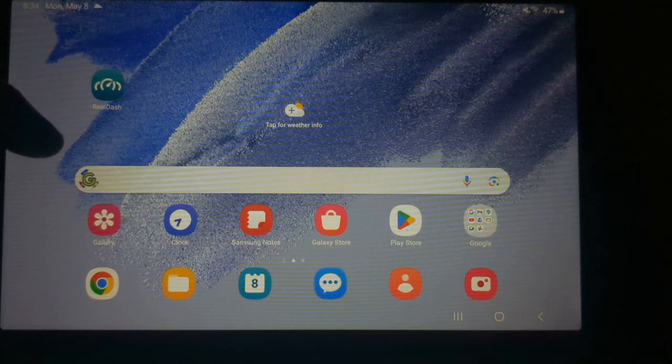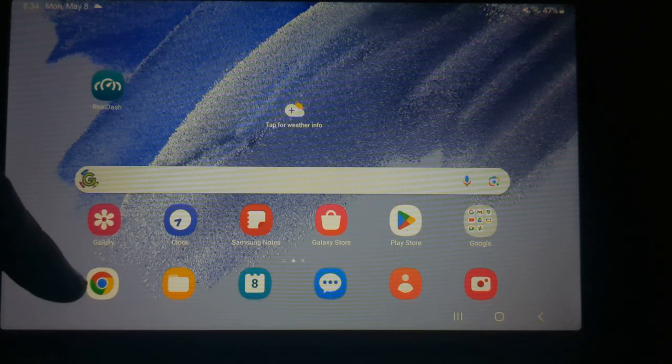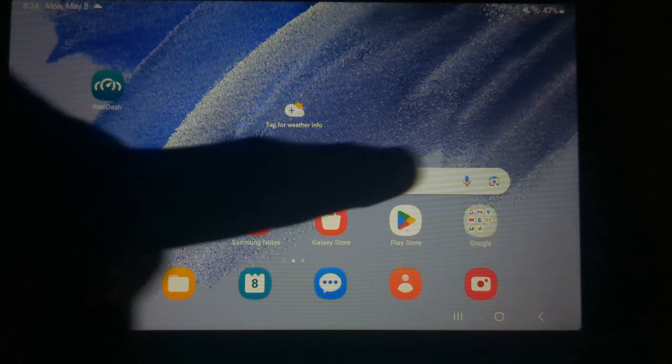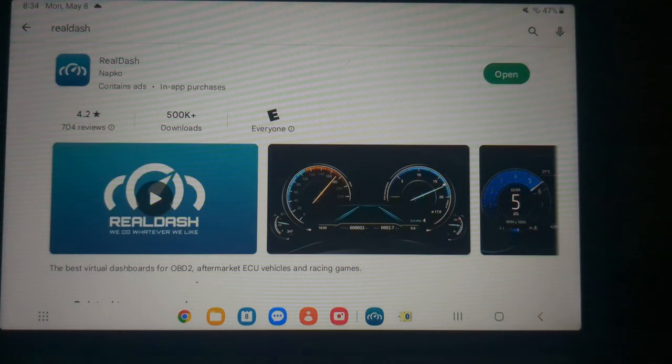If you already have the unit and you need RealDash turned on, it's no problem to add that in the future. The first thing to prep for setup is to install RealDash using the Google Play Store. You can search for RealDash and it will bring up the app. There's no need to pay for the upgraded version — the free version works just fine.